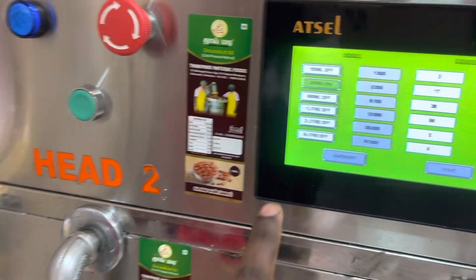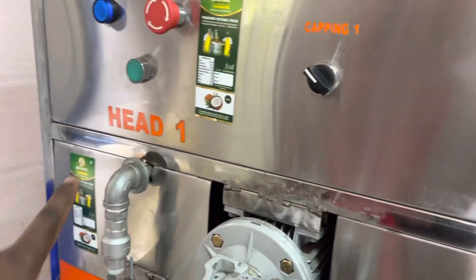Now we select head one. Head one is a croc tile.